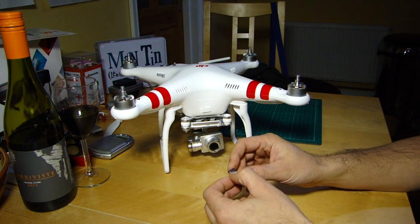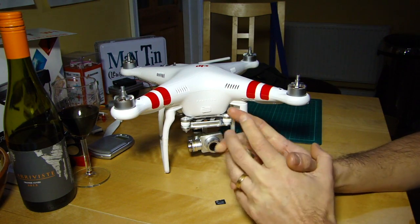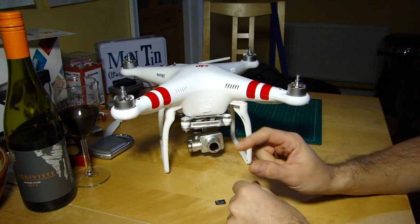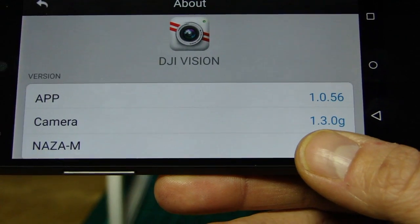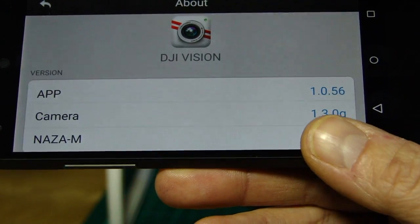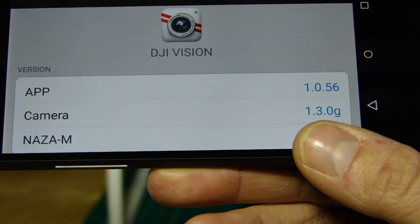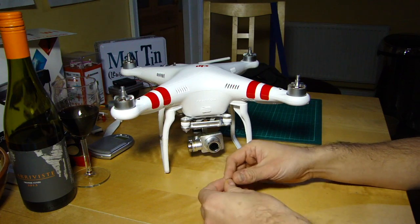There are some steps you need to take in a particular order, so I thought we'd go over that. You can just check whether you're running the latest version — if you look in the app, under the About section, you'll see the different firmwares come up, and one of them will show you the camera firmware. If it's not the current version that DJI is displaying, you might need to update.